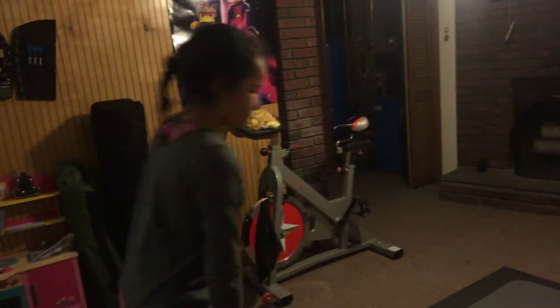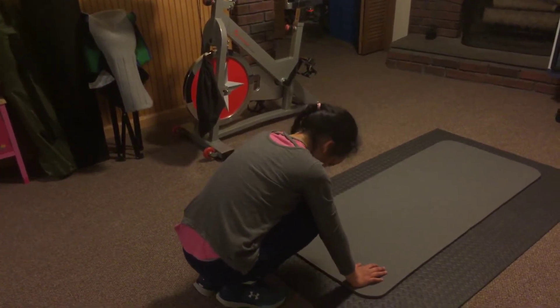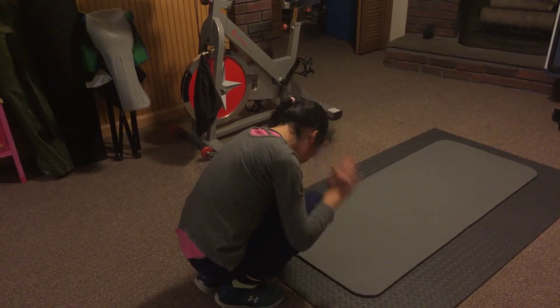And remember, don't hurt your head — it's too dangerous. Like this, not like this, because it's going to hurt your neck.